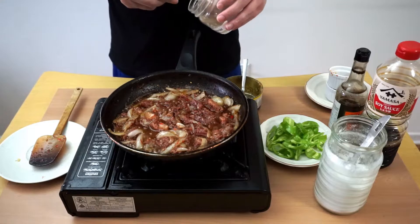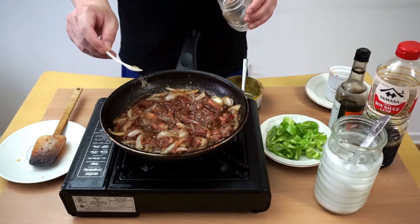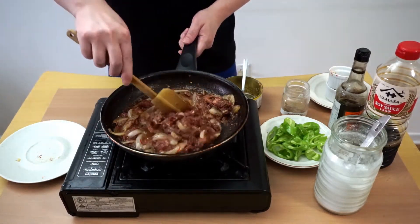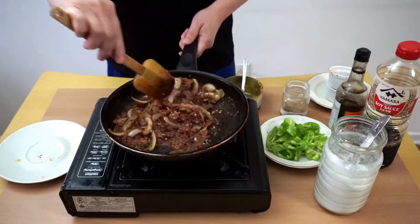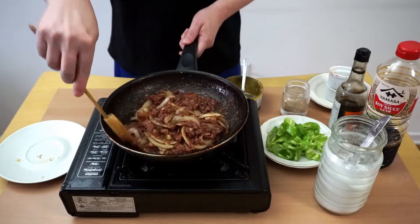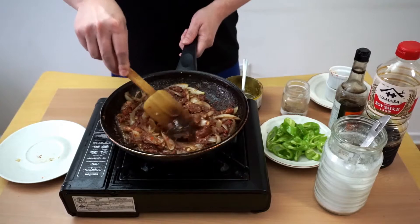About half of this. We're gonna cook this until it becomes fragrant — it will take about five minutes or so.